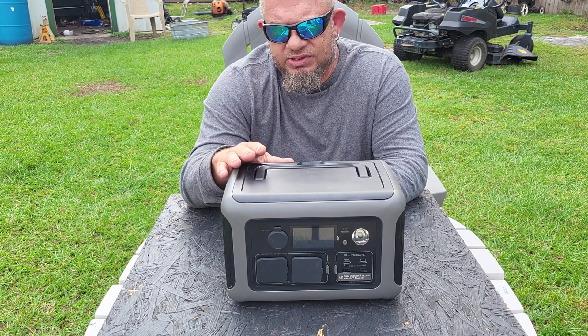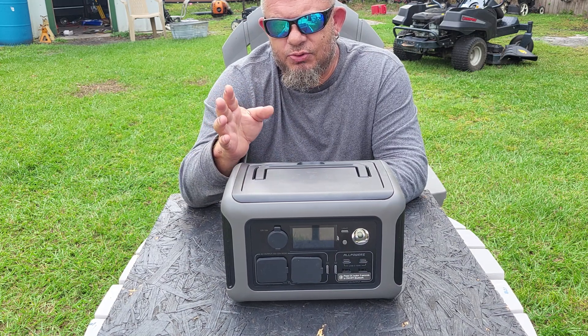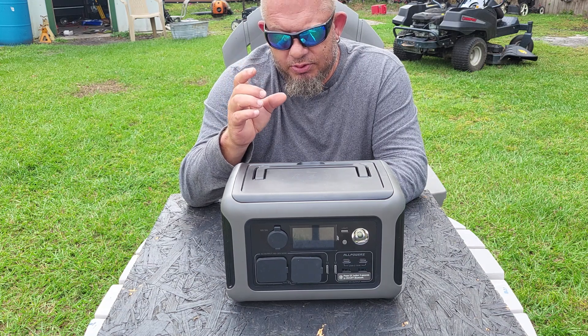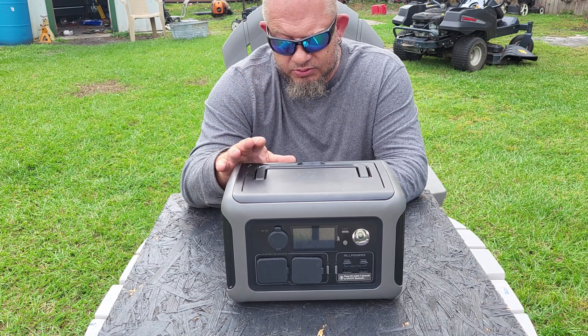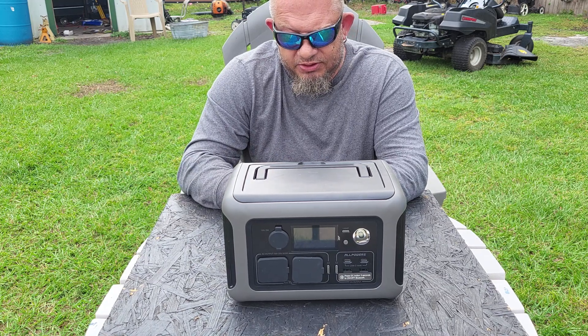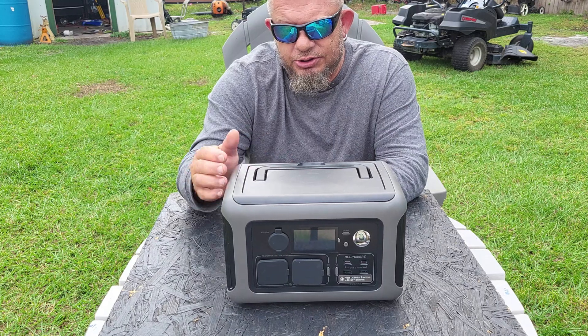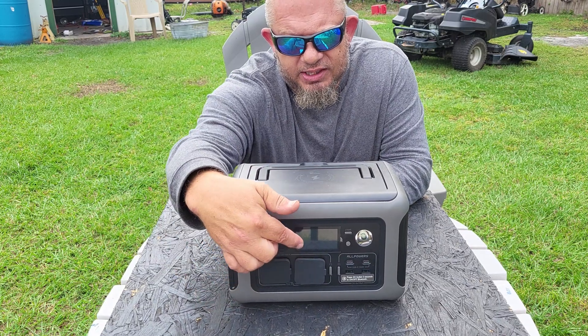It won't stop working — the battery will last for 20 years — but you'll get a little less and less charge held in the battery over time. You're going to get a minimum of 3,500 cycles. It has eight outputs: two AC, two USB-C, and two USB-A.